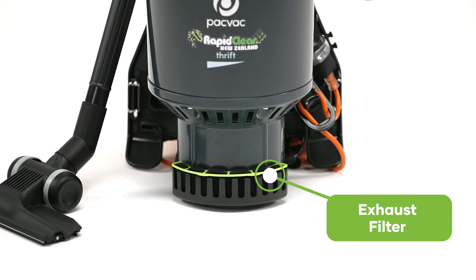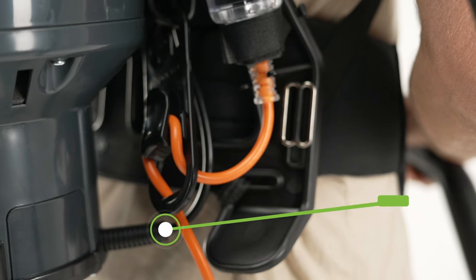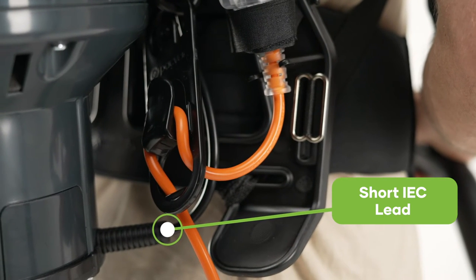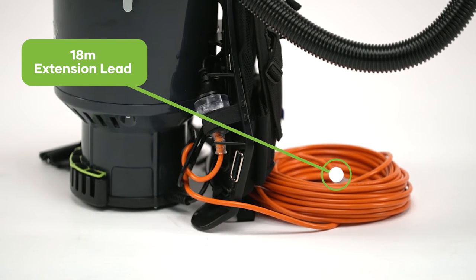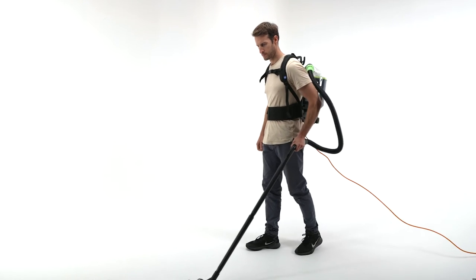The exhaust filter provides the final filtration stage for your vacuum, ensuring clean air enters the room. The short IEC lead is an excellent feature on this backpack that improves reliability and reduces downtime. It neatly tucks away and connects to the 18 metre long extension lead, secured by the cord restraint assembly, preventing accidental disconnection whilst in use.